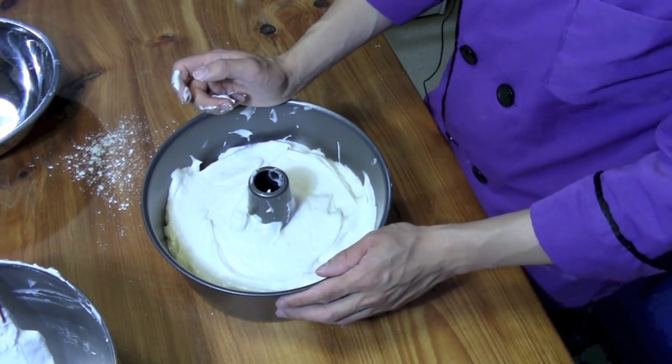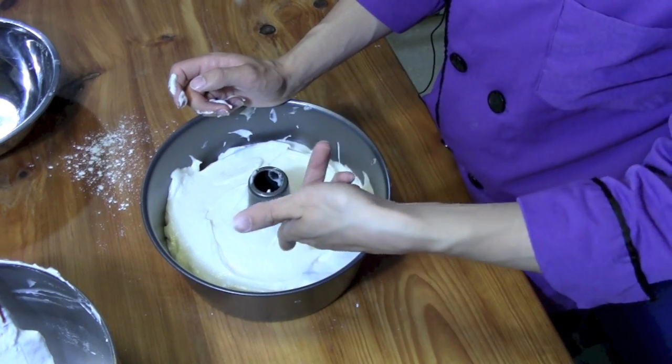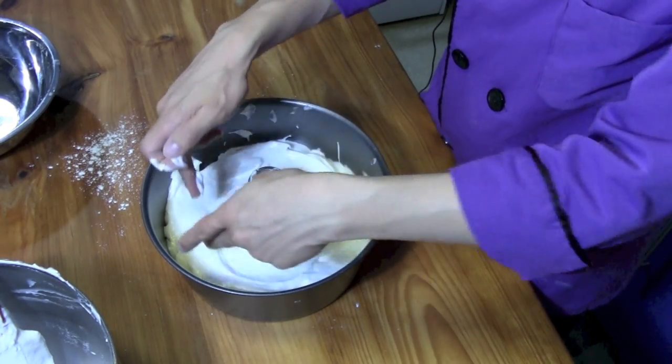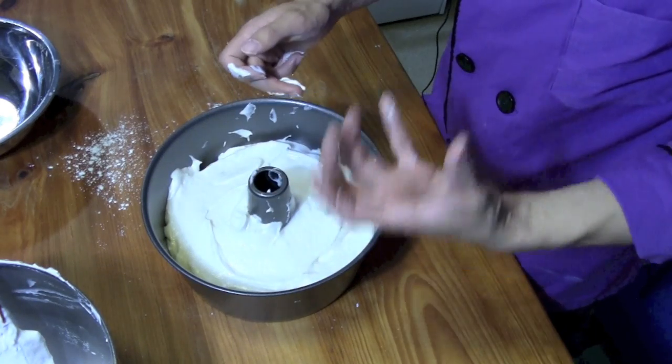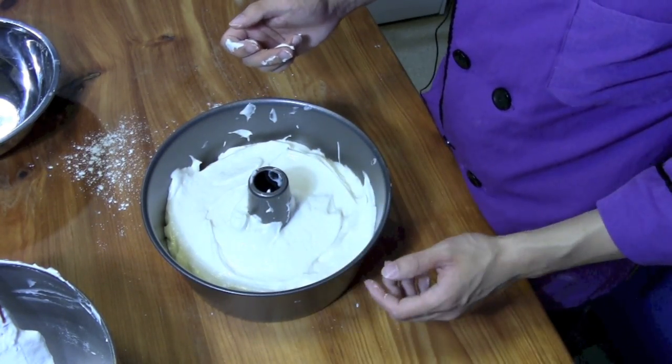We're going to go ahead and pour in our angel food cake batter and bake it at 375 degrees for about 25 minutes or so. We're going to check it about 20 minutes in by taking a toothpick or a knife and sticking it into the middle of the ring. If it comes out clean — no crumbs, no batter on it — then it can come out of the oven.